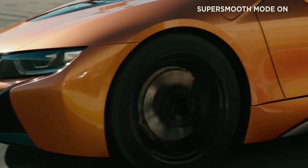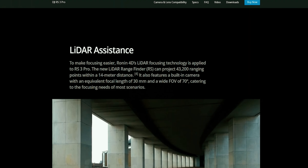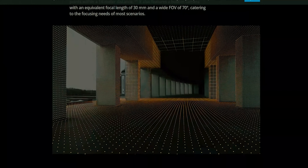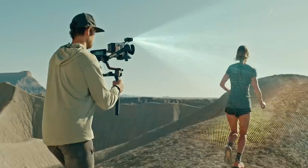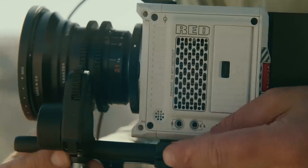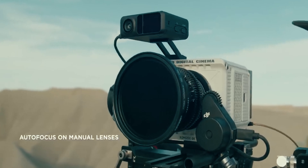DJI decided to up the game of stabilizers by adding the Pro focusing feature. With this feature the camera assists you with focusing, and for those who use manual lenses the gimbal will be able to detect where your lens is facing and turn the focus to that particular point. That is a really amazing and revolutionary step that DJI has taken in video creation.